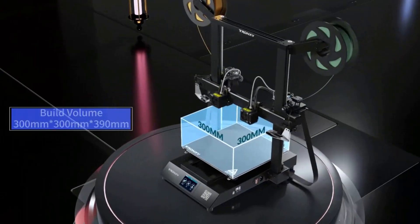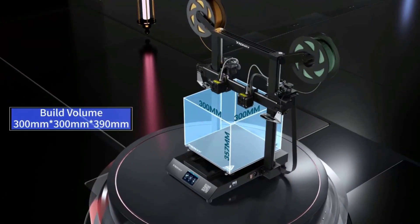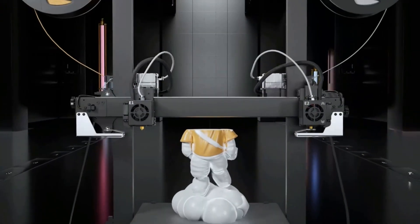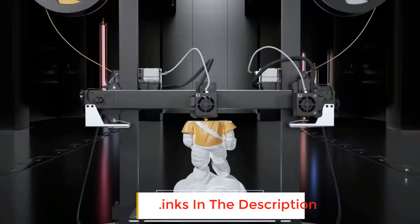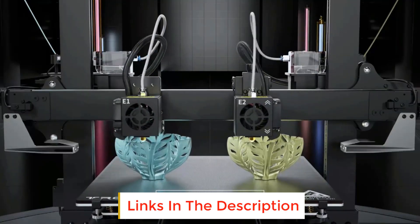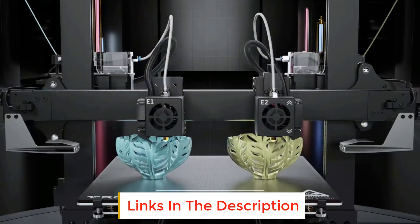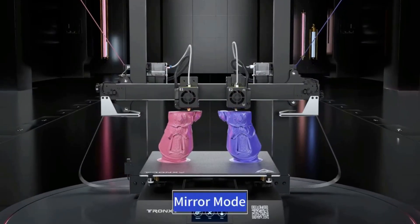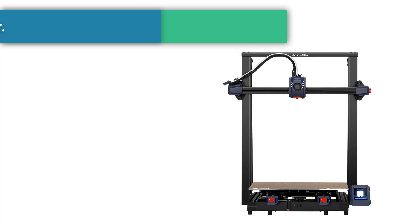Are you looking for the best 3D printer under $300? In this video we will look at some of the best 3D printers under $300 on the market. Before we get started, we have included links in the description so make sure you check those out to see which one is in your budget range.